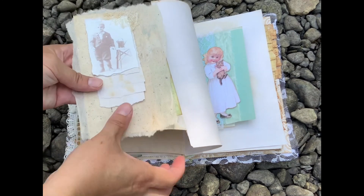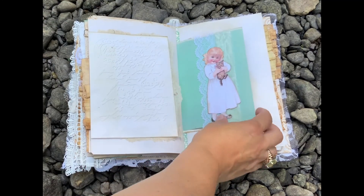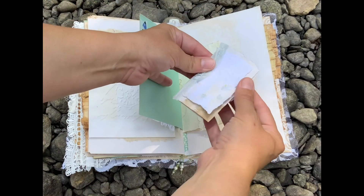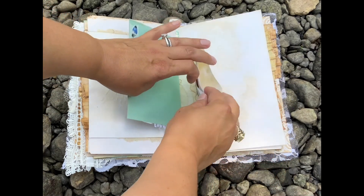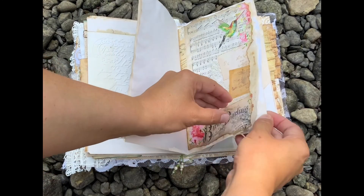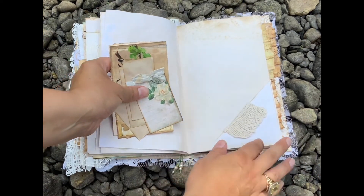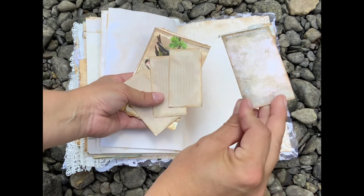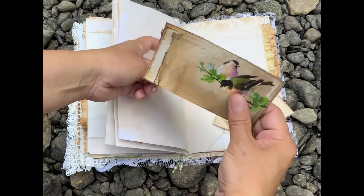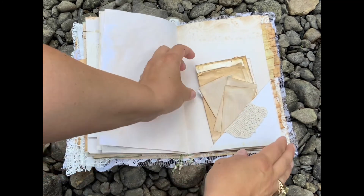I glued a little booklet like that, and there's a cute fussy cut little girl. A little booklet here. The music sheet — you can open it like that, it's a corner. And just half of the card. Little journaling tags that go with that bird journaling kit, so all of that together.